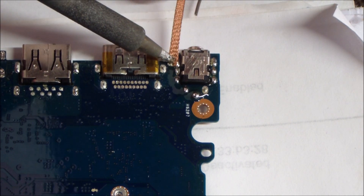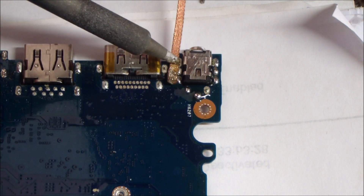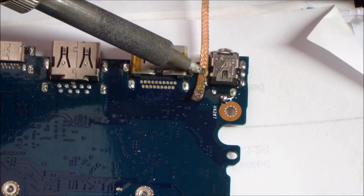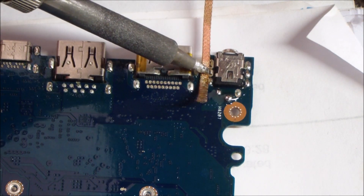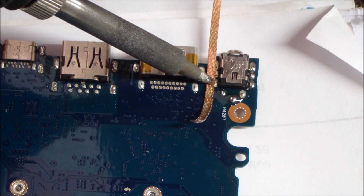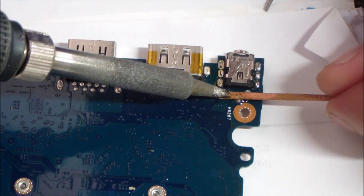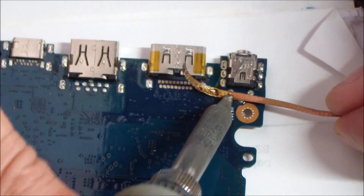I take my desoldering braid and place it over each one of those through holes. I'm using a chisel tip — a flathead-style soldering tip — that fits nicely into the through hole to get heat inside and bring that solder up. You just go over each hole trying to remove as much solder as possible. It's kind of an experience thing, and you can also use a pump. I've just found the braid to be pretty easy and it usually does a good job. If the braid doesn't work, I have a couple of techniques — the pump, or later in the video I'll use a surface mount air solder tool to help remove the port if the braid isn't enough.